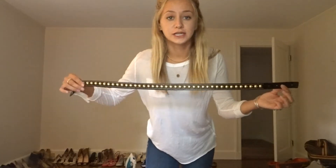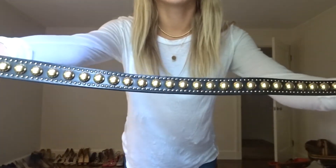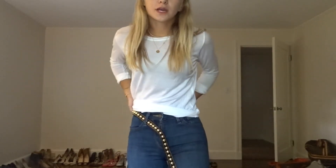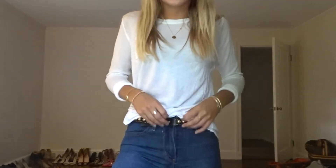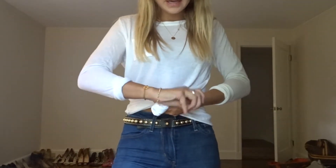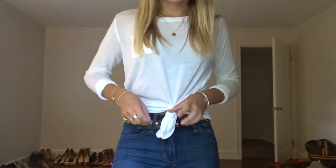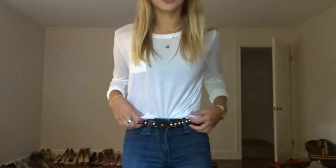Another thing you can add is just a little belt like this. I picked this one up because I thought it would be cute with the outfit — it has little gold detailing. You put it around the loops of your pants and then you can do the hair tie tuck thing again to give the belt action going on. You can really wear any belt you prefer — I feel like anything would go with basic jeans and a white shirt.